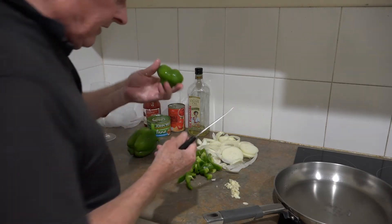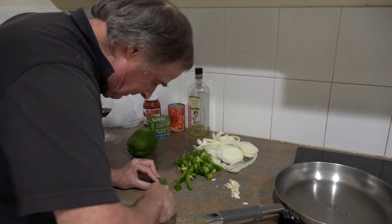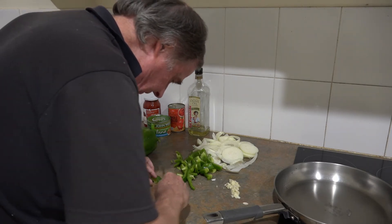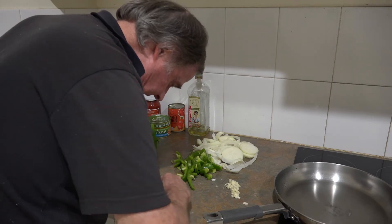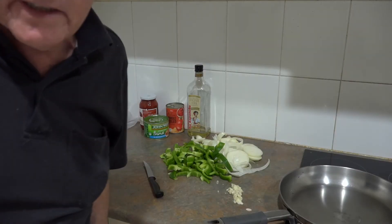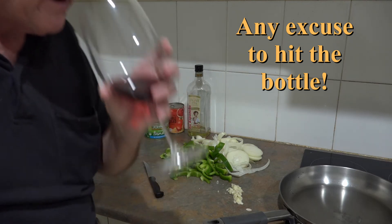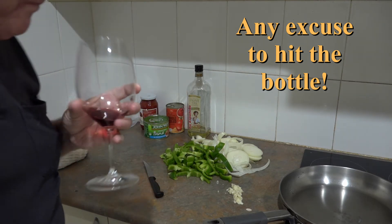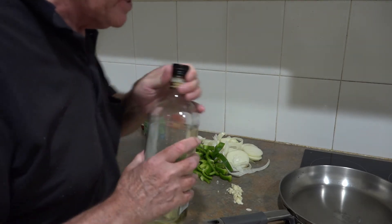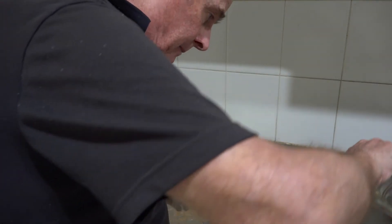There you go, and the top bit — sometimes you can use all of it, sometimes you can't, depending how fibrous it is. But this one looks pretty good; I think I could actually use all of it. This must be fairly new season — good quality. The grunt work's out of the way, so that deserves a swig of wine. Now it's just a matter of turning on the power — it's electric. So I'll just put some olive oil in the pan.